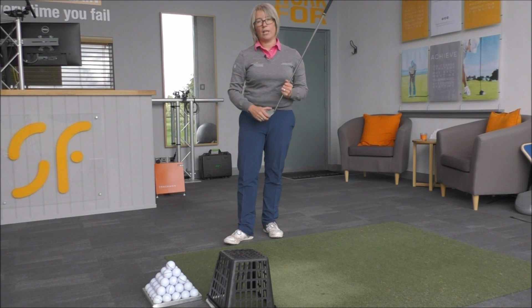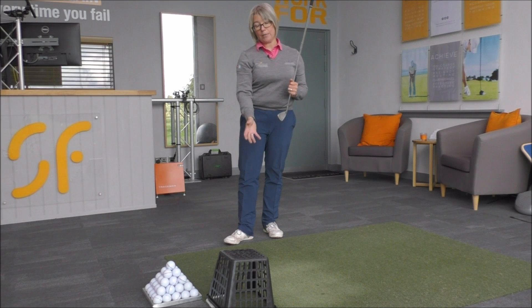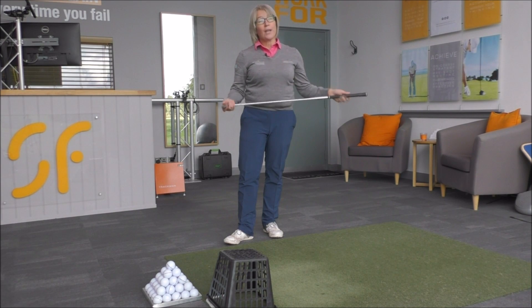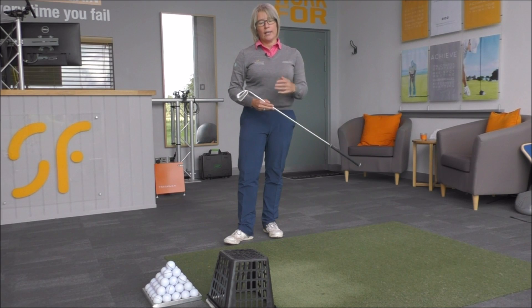Move the basket out a little bit more — you want to place it maybe about a foot to the left of the golf ball; that would be the right starting position. Have a go at doing that without the ball to start with, and once you've got used to it, introduce the ball.